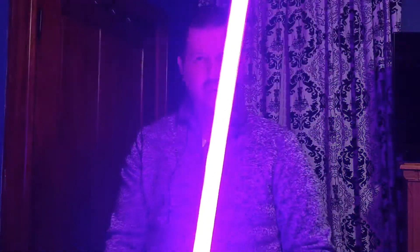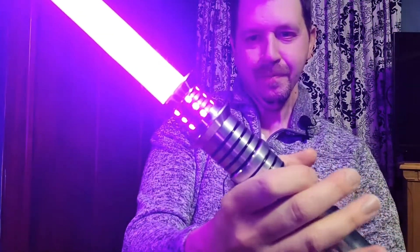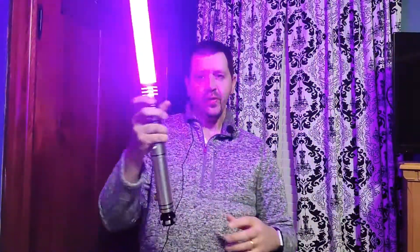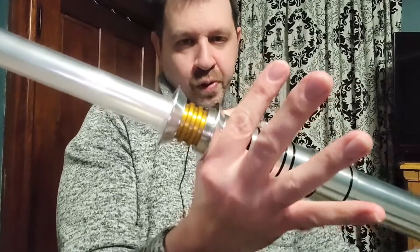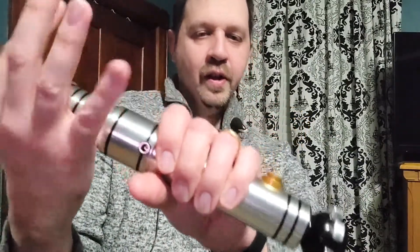I have this one muted, but let me show you the color. We've got purple on this one — purple and gold. Not heavy at all as you swing it. You can switch back and forth real easy and whirl it and twirl it and do whatever you need to do. It has a real nice choke point right there underneath the emitter for you to put your hand on.